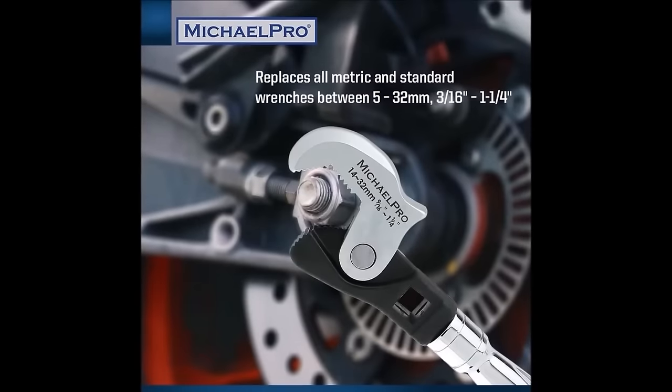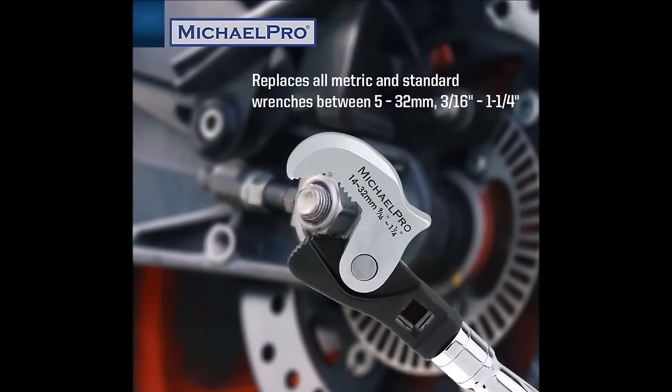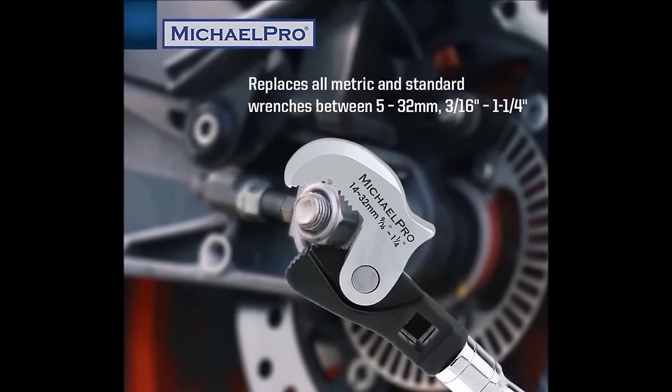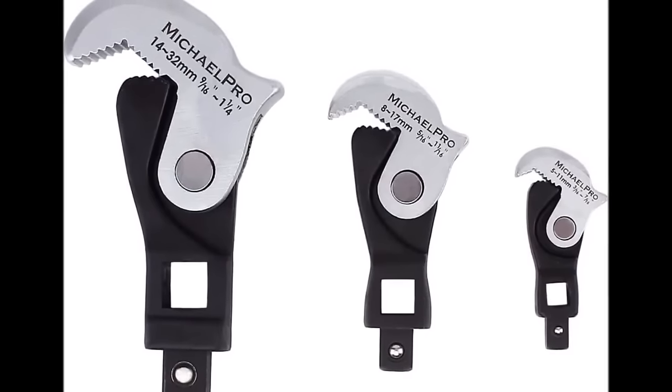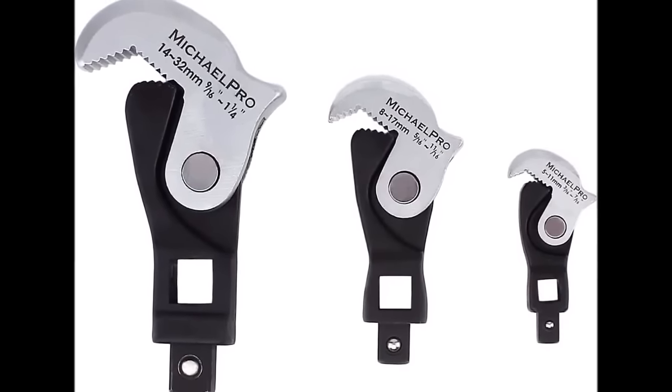Made from durable chrome vanadium steel, these wrenches are built to last and come in a compact case for easy storage and transport, making them indispensable for both DIYers and professional users.